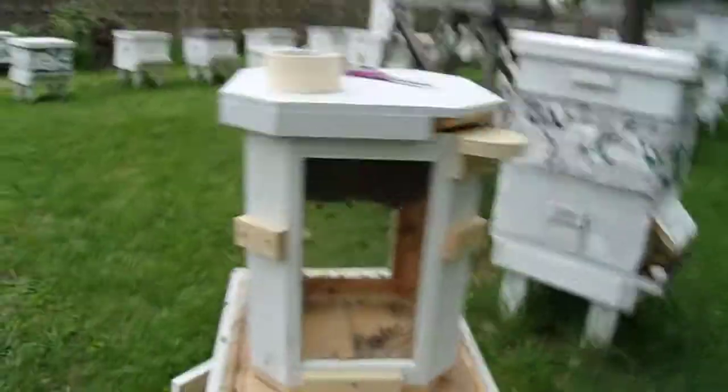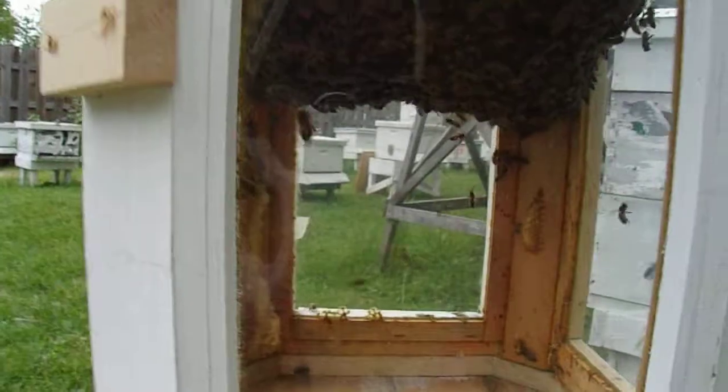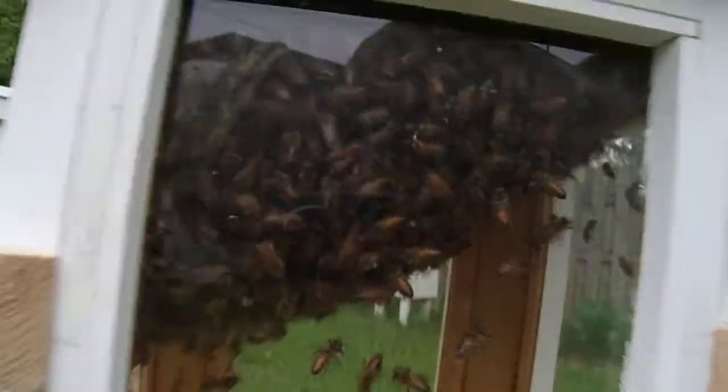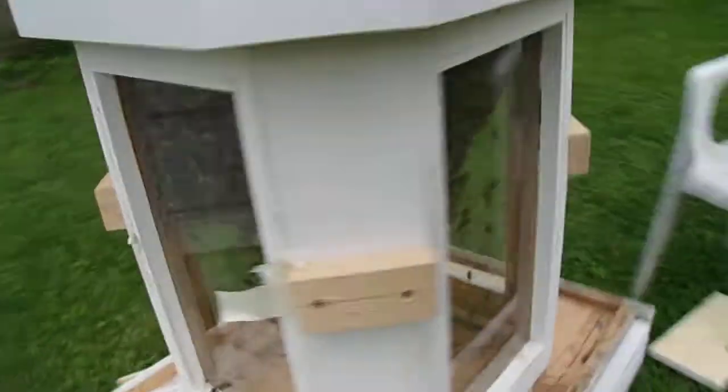This is Mojo, first day — here's what she looks like from the inside. Watch as she builds that down; I'm sure they're working on that right now.